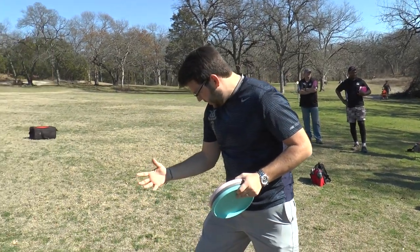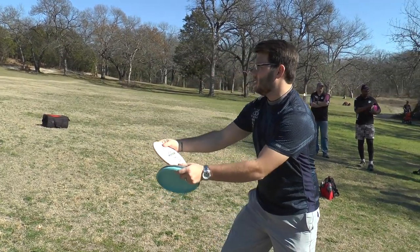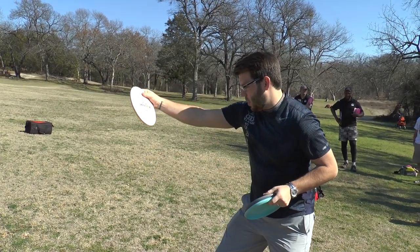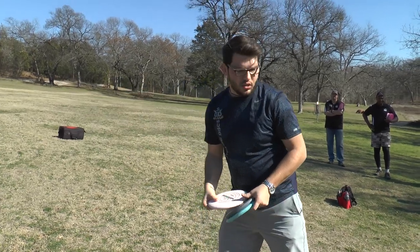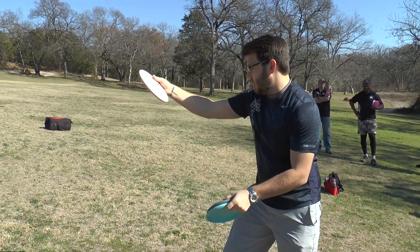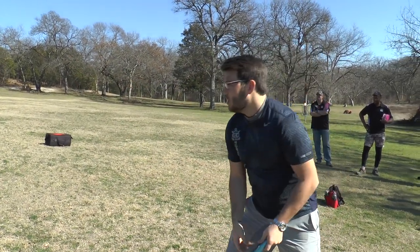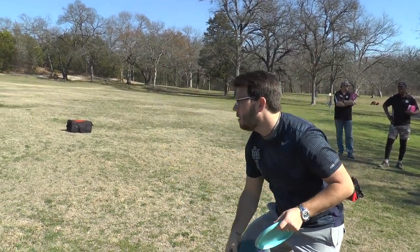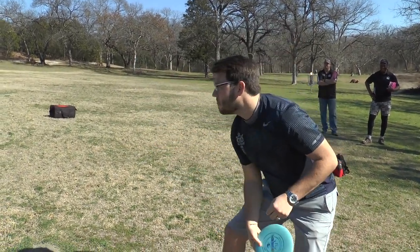I line up with my toe a little bit tilted but everything's pointed toward the basket. When I'm coming down I take an athletic stance and try to keep my disc right in between my legs. When I hit the bottom everything's moving forward — it's not slow then pop, it's as soon as I hit the back I'm letting it go.